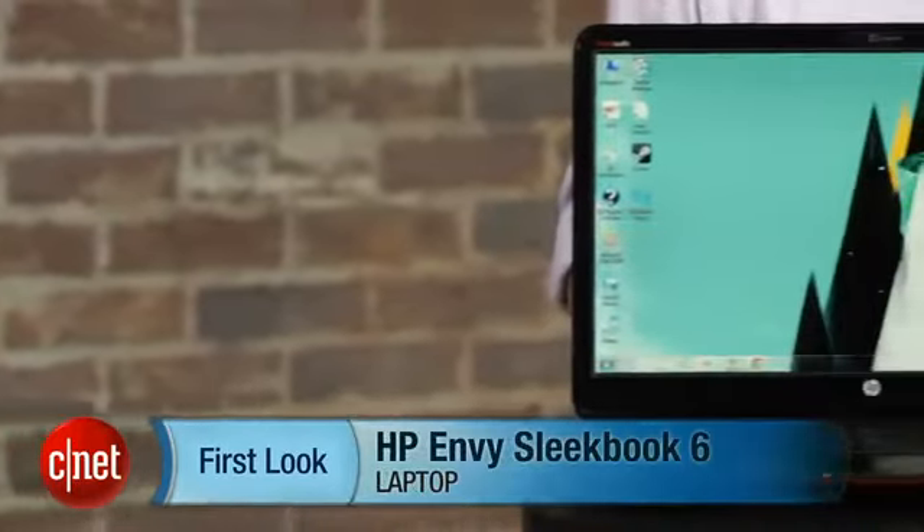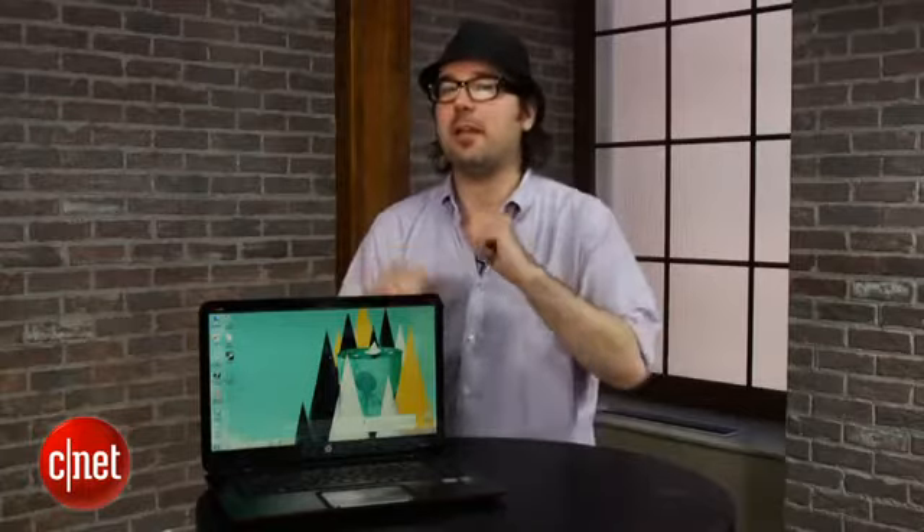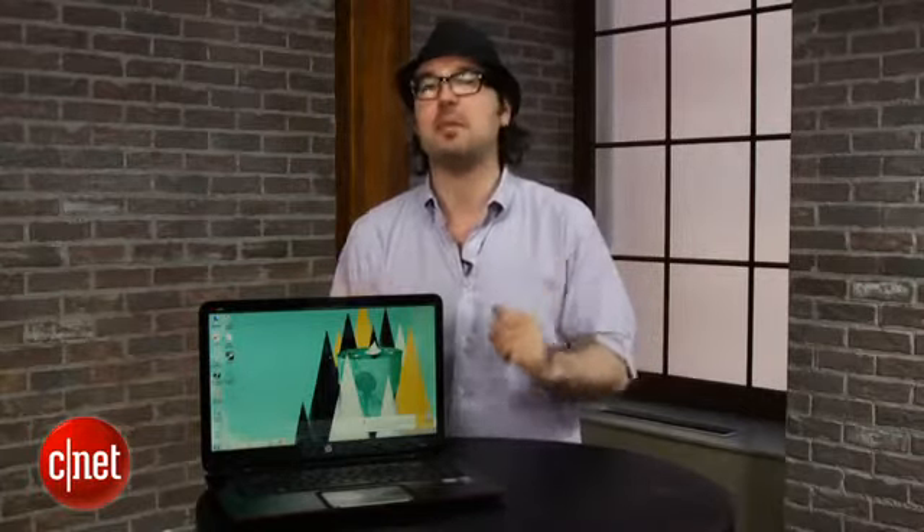I'm Dan Ackerman and we are here taking a look at the HP Envy SleekBook. This is a 15-inch laptop from HP that is very thin, reasonably light, kind of like an Ultrabook, but it can't be an Ultrabook because Ultrabooks need Intel CPUs.